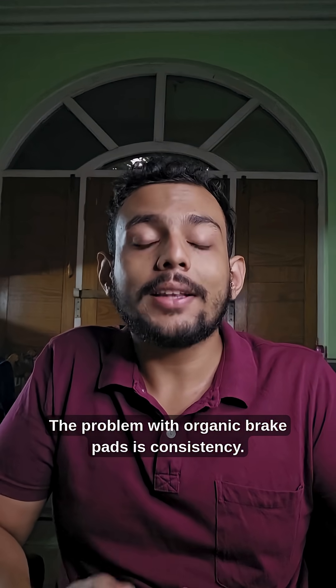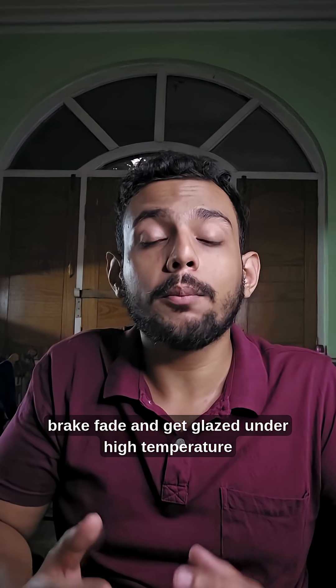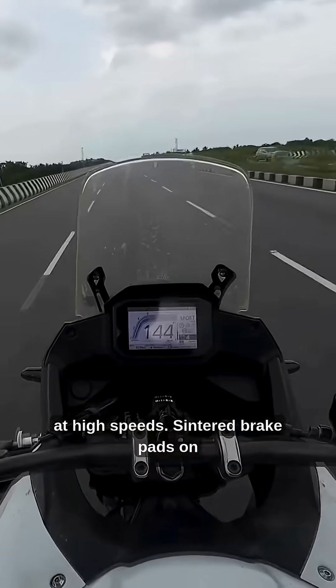The problem with organic brake pads is consistency. They are not great in wet conditions and they suffer from brake fade and get glazed under high temperature or high stress situations like on track or even at high speeds.